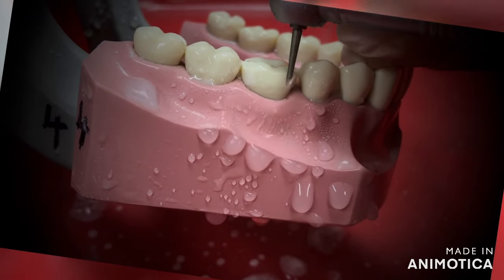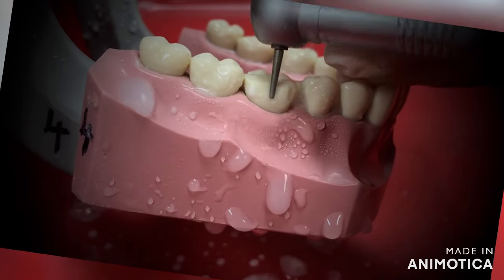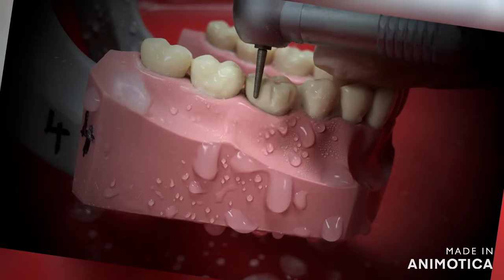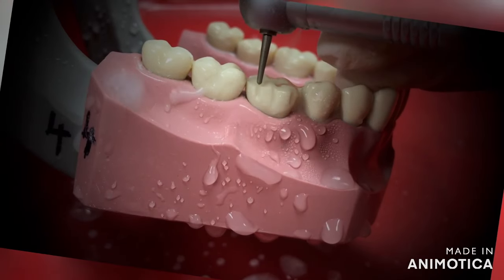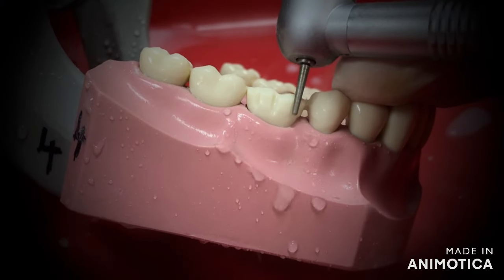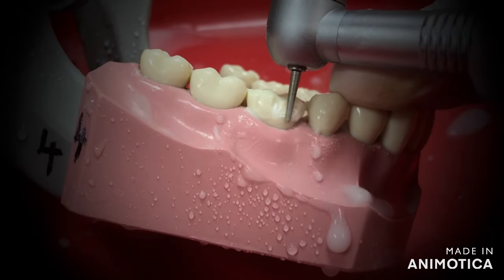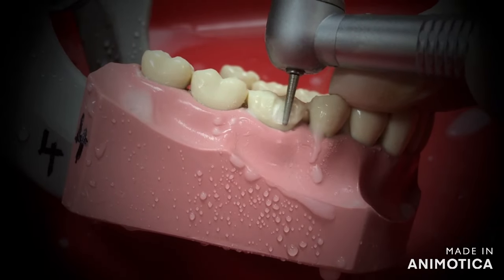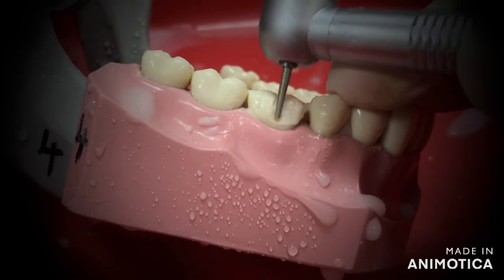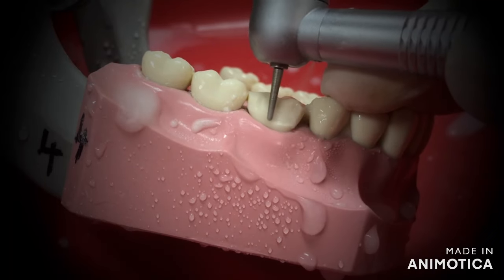Once the grooves are created, join the grooves together. Keep the burr parallel to the cervical surface at all times and follow the gingival contour while preparing. Make sure that you do not tilt the burr towards the tooth. If you keep the burr straight and parallel to the cervical part only, your gingival margin will also be created as we can see here in the video. The details of the burrs that I have used are mentioned in the description box below.